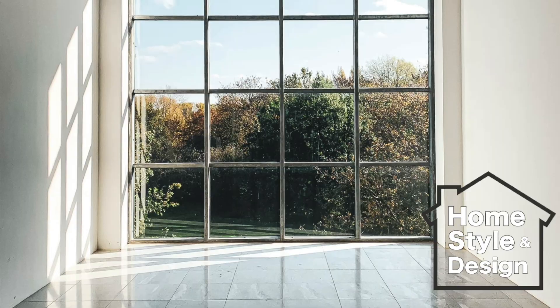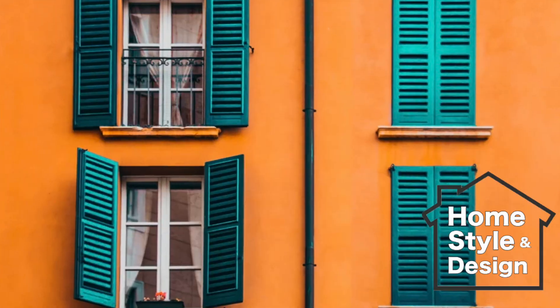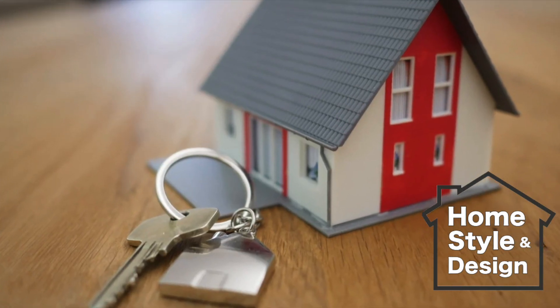It's your girl, Denise Joy. Welcome to another episode of Transformation for Your Home. Whether it's DIY or professional help, you can make your home a destination you'll love.